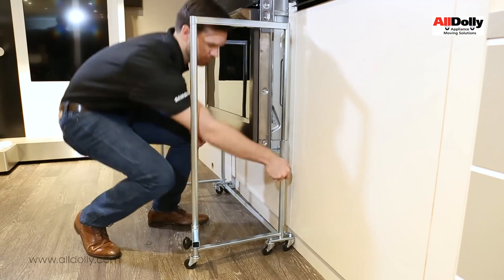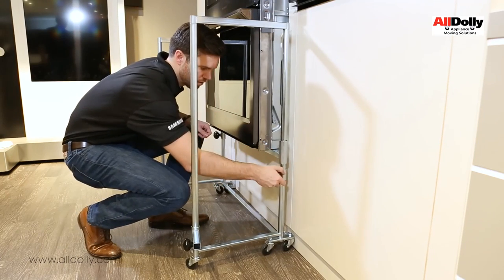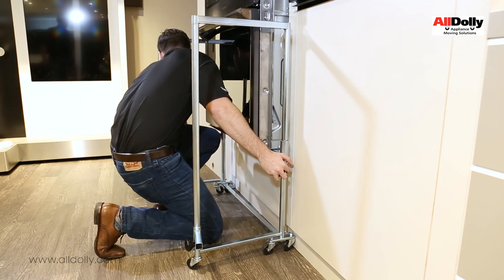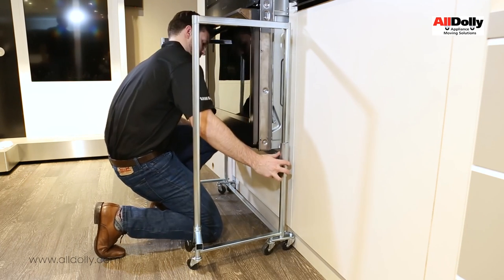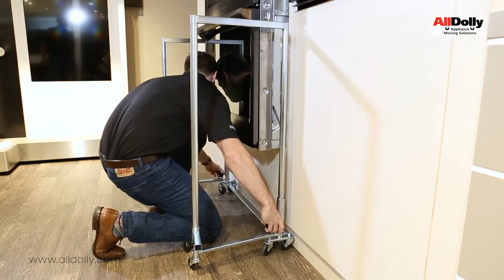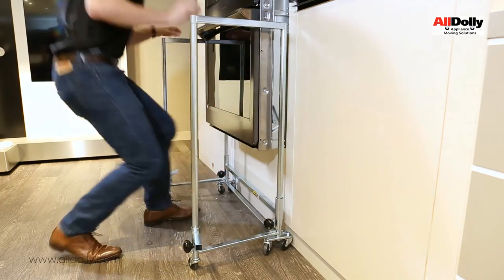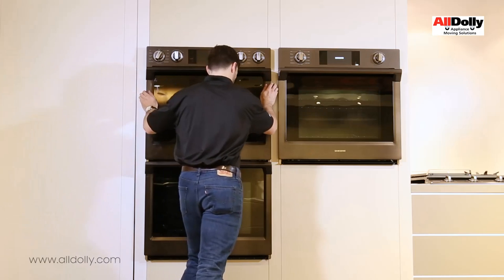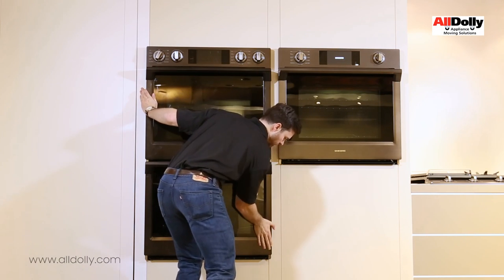Now turn the right locking knob counterclockwise to release the right side bracket rail. Turn the left locking knob to release and position the rail down and away from the oven. Roll the wall dolly away and carefully set the oven into its final wall mount position.